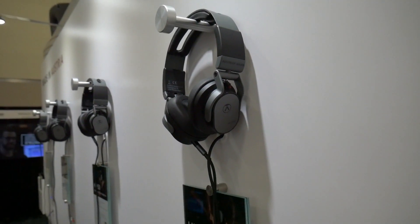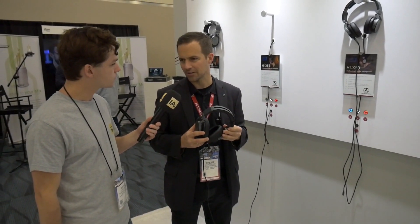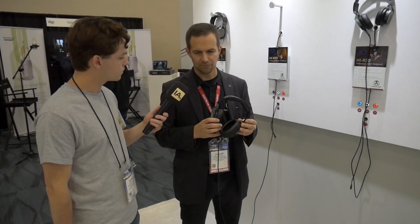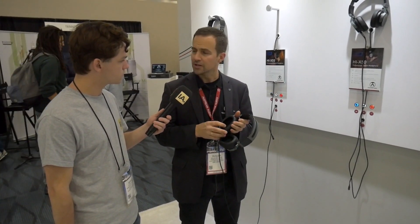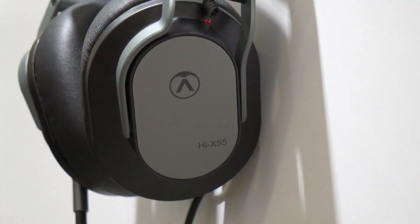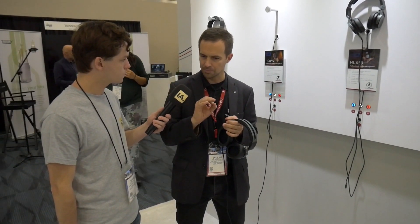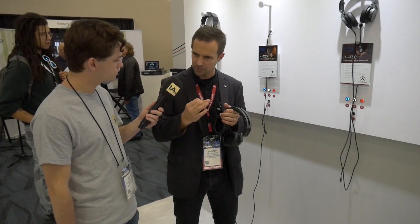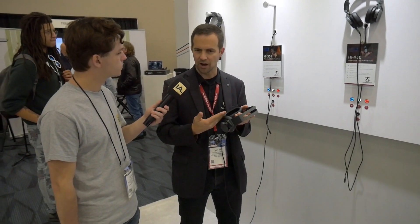It's a headphone engineered with the professional musician and engineer in mind, meaning we've implemented features that those people need. We've developed a totally new transducer — a new membrane material that comes from Austria, like the rest of the headphone. We have a ring magnet system, which has a huge advantage: it has a hole in the middle where the air from the membrane pushing back can pass through without any obstruction.